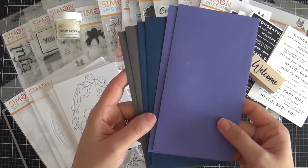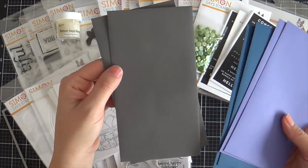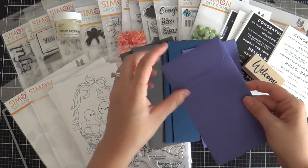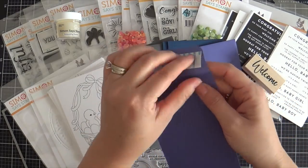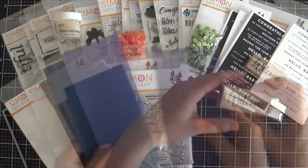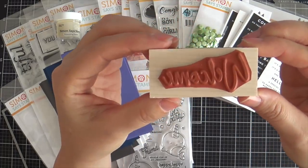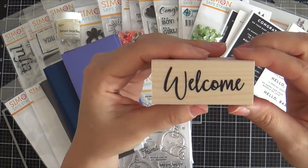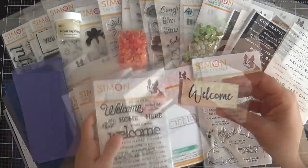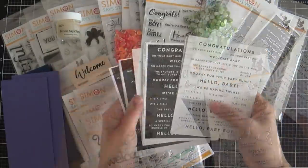Then we have some new mini slimline envelope colors: slate, soft navy, and blue violet. These are self-adhesive — you don't have to lick them, they're like stickers. Fancy schmancy mini slimline, they're all the rage. And then we have a new wood mount stamp that says Welcome for Simon Says Stamp. This would pair perfectly with Kathy Zielski's Welcoming Stamp Set. It says Simon Says Stamp on the side — you could set it on your shelf and it would look so cute.